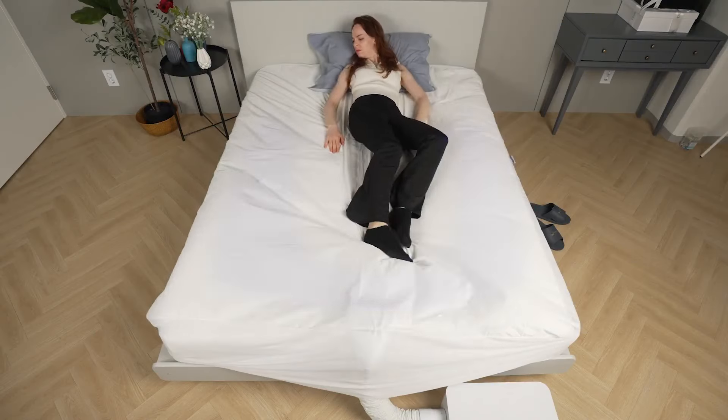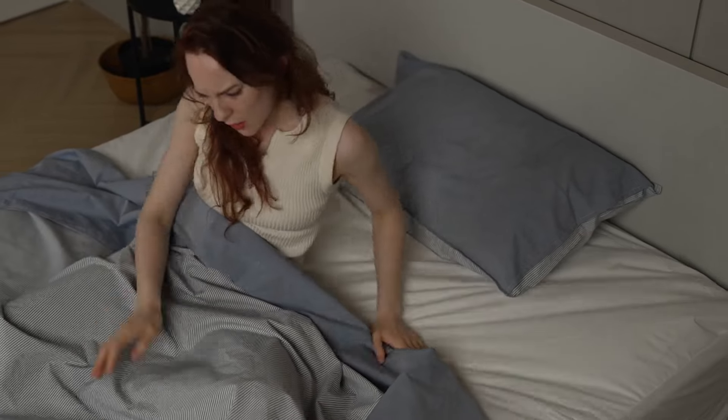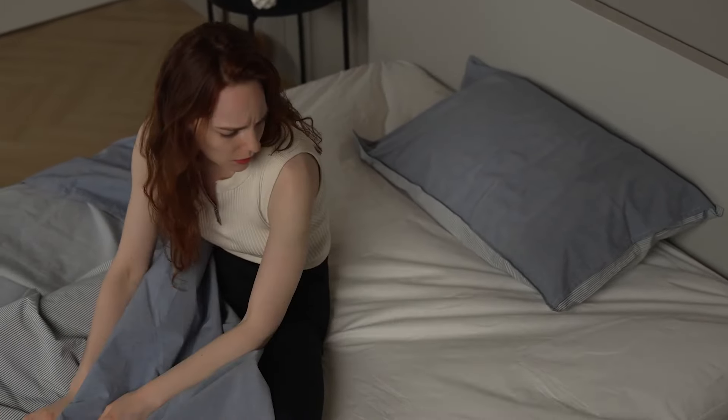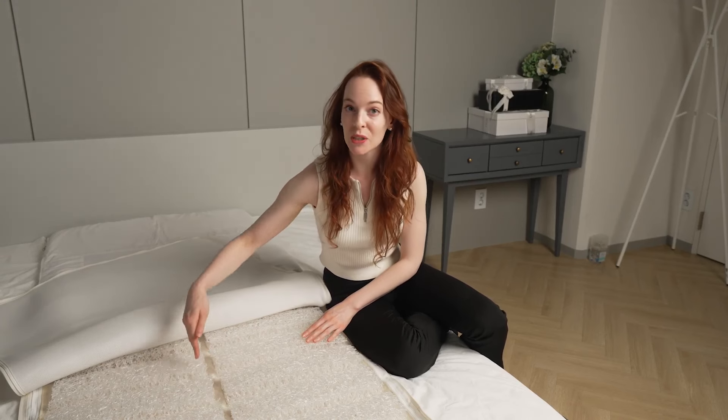With other smart mattresses, lying down or sitting on the mattress interrupts the flow of air, causing sweat to accumulate. In Breeze Rest, our specially designed cushions provide full body support while promoting airflow, allowing a direct breeze to your back for ultimate comfort.